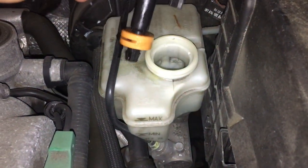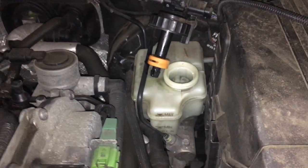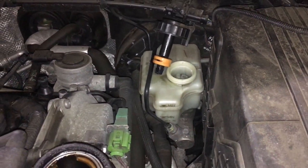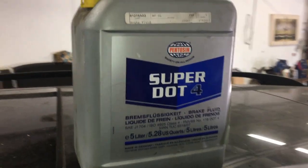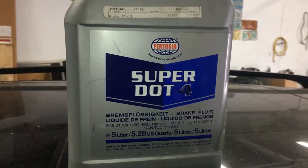Take that out and you're gonna look up the proper fluid. I'm gonna show you what the proper fluid is for these cars. You want to grab Super DOT 4 — that's what we're gonna add to the car.